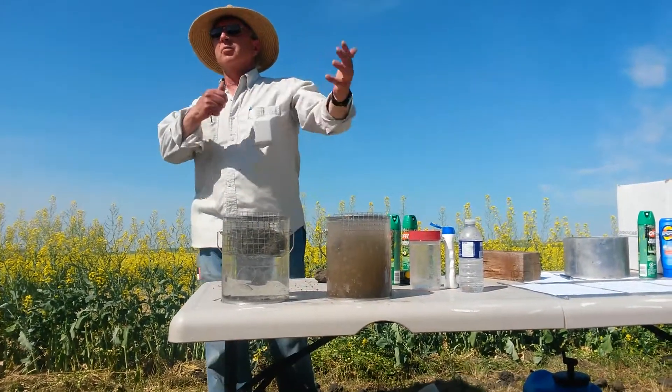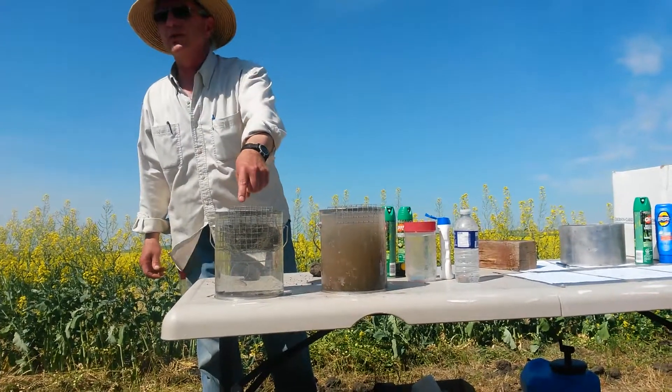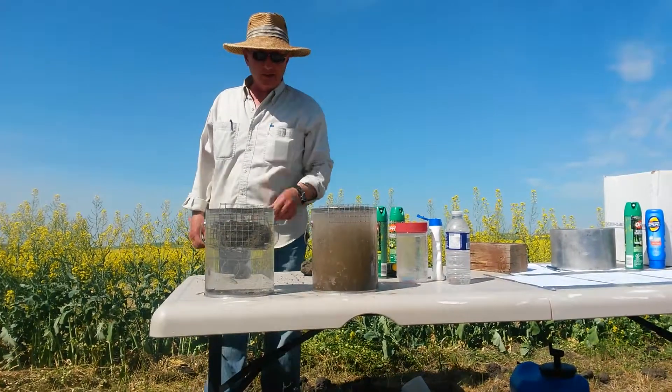It's 400 yards apart, same soil types — but one with lots of tillage, one with no tillage. And that's the way it's supposed to work.